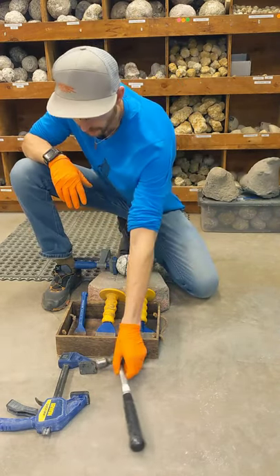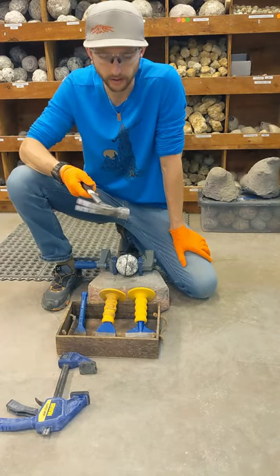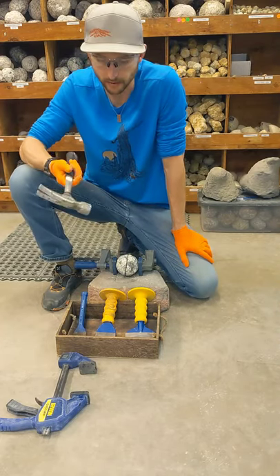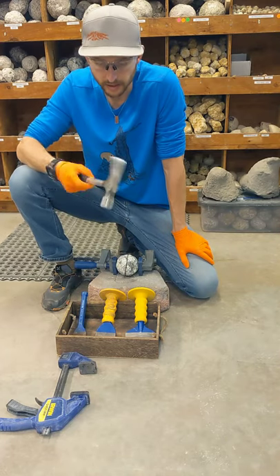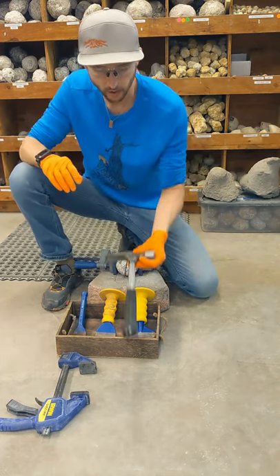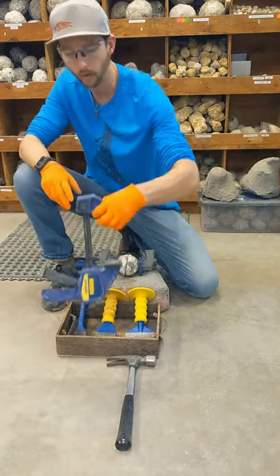Secondly, you'll need a hammer. It doesn't have to be anything fancy. It can just be a regular framing hammer or trim hammer or whatever. You don't need a mini sledge or anything crazy like that. Just a regular old hammer, whatever you have at home will do.